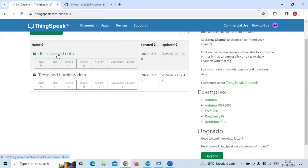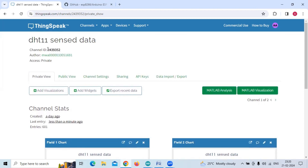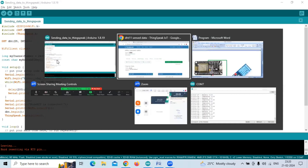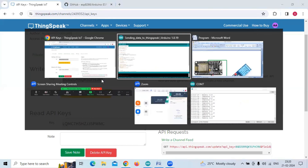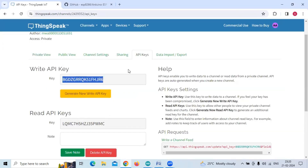After creating the channel, you will see the Channel ID — copy that and paste it into the program where the channel number is required. Then go to the API Keys tab. You will see a Write API Key and a Read API Key. Since we are writing data to ThingSpeak cloud, copy the Write API Key and paste it into the program where the MyWrite API key is required.